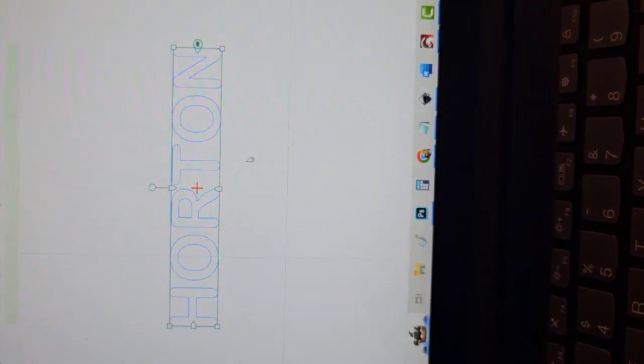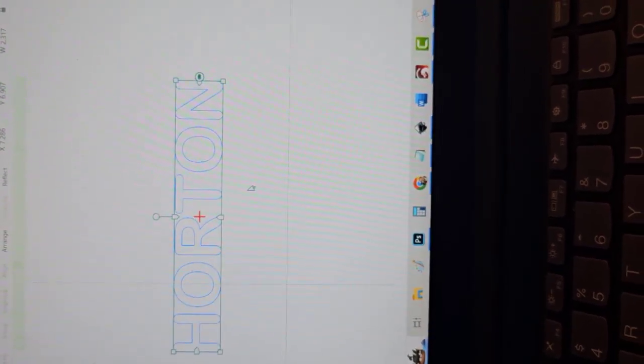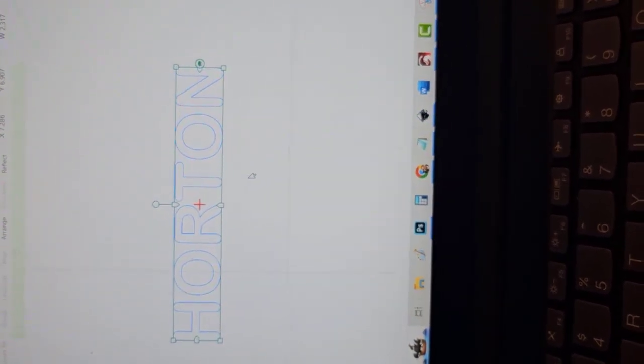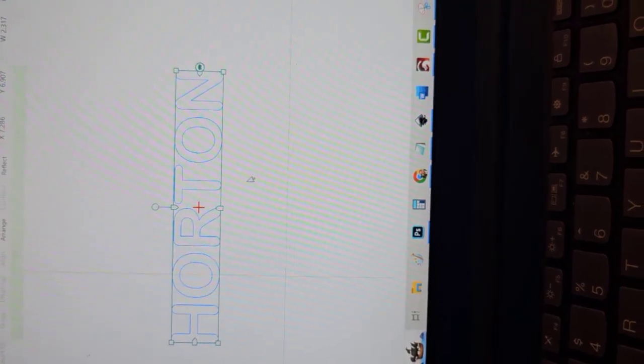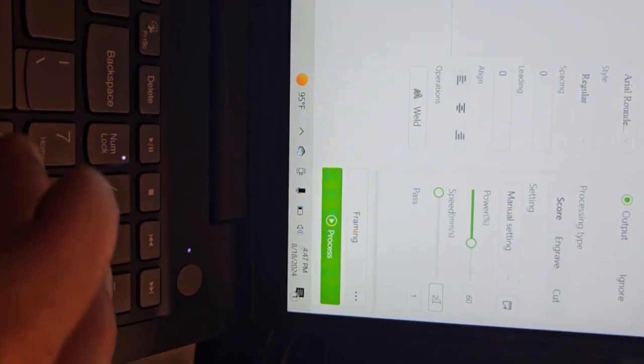The word is set up centered around the red crosshairs. I'll set up the settings and frame it and then get started. The Xtool settings website says we should be doing a power of 60, a speed of 200 — but I'm gonna go 240. One pass. And that should be good.